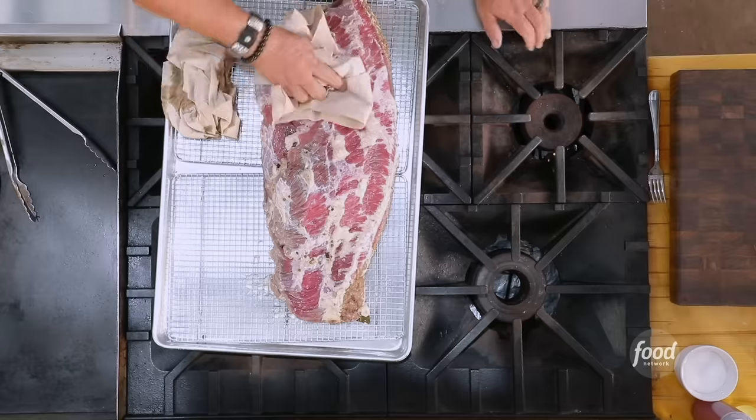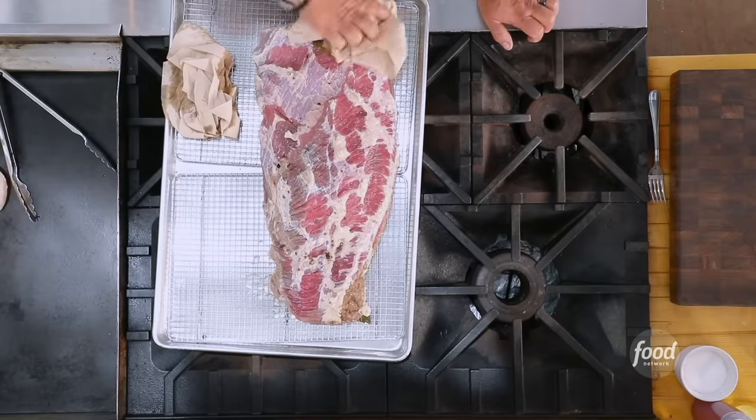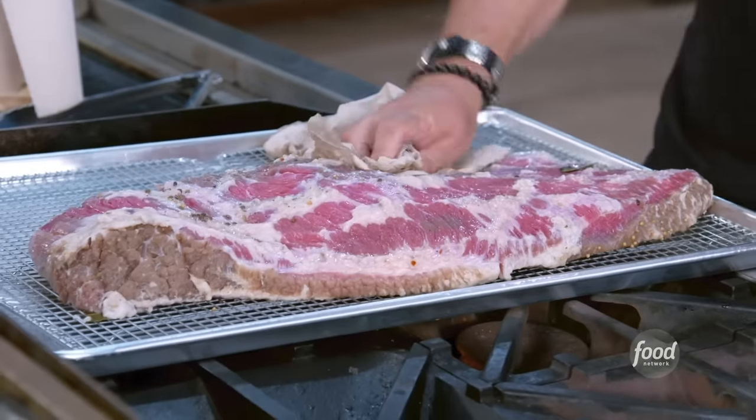Get a couple of these going. When you get into the process of doing this and you're going to have them in the cooler or rest them in the fridge, I'm going to tell you something — do two or three. These freeze awesome. They're great gifts. And just like my same theory when you're buying prosciutto, always buy an extra pound because you know somebody's going to be picking at it.